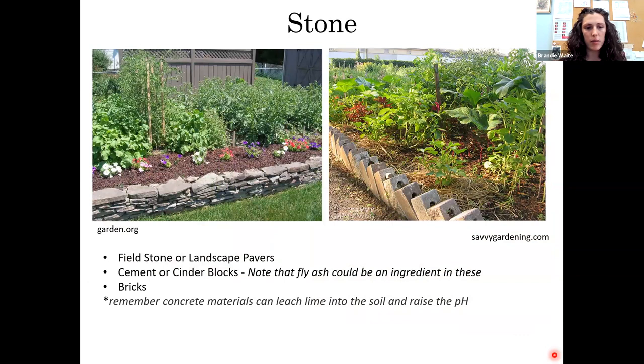Stone is another material option: fieldstone, landscape pavers, old bricks, cinder blocks — they're all stone materials you can stack up. Make sure they're stable; they tend to be pretty permanent once in place, so choose a really good location. One note about cinder blocks: they could possibly contain fly ash, a byproduct of the coal industry with some nasty chemicals. Try to confirm the blocks are purely concrete or cement. Also, concrete materials will leach lime into the soil and raise your soil pH over time, so you may want to check and adjust that.